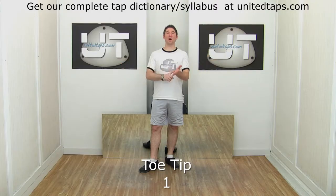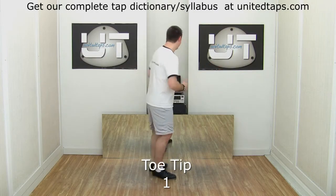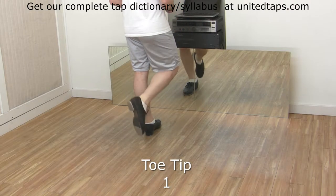A toe tip, also known as toe pop, toe jab, or toe hit, or just plain toe. Pick up your right foot. You're going to hit the tip of the toe against the floor with no weight on it.